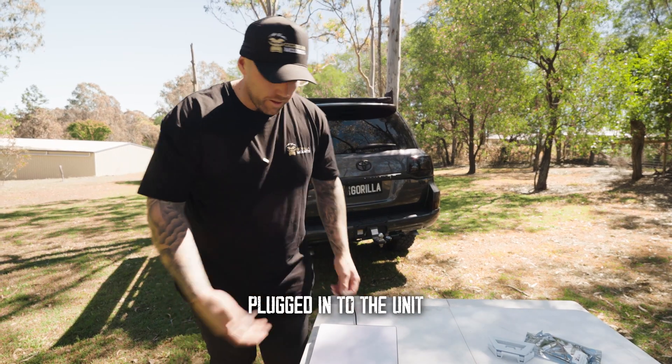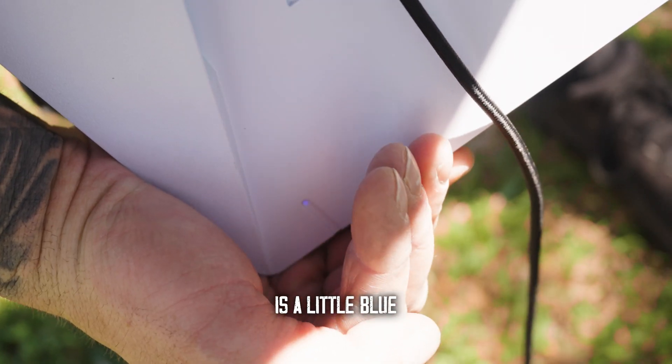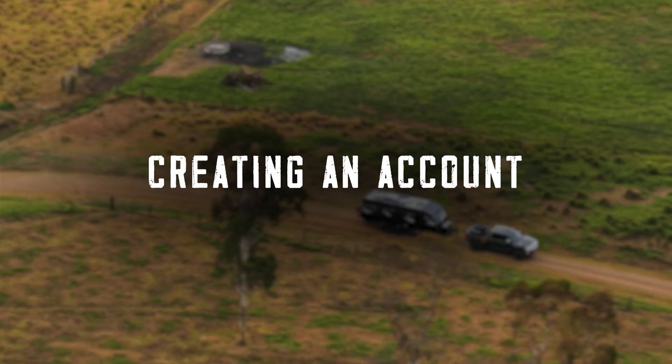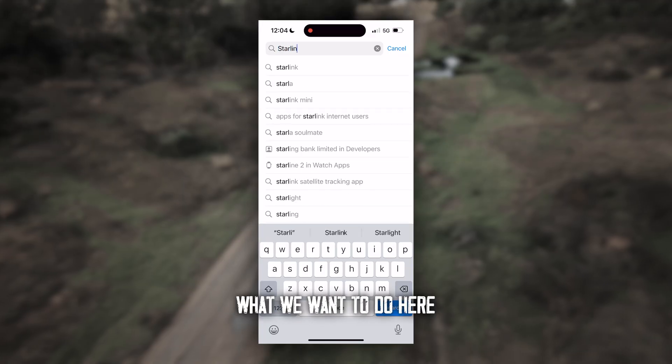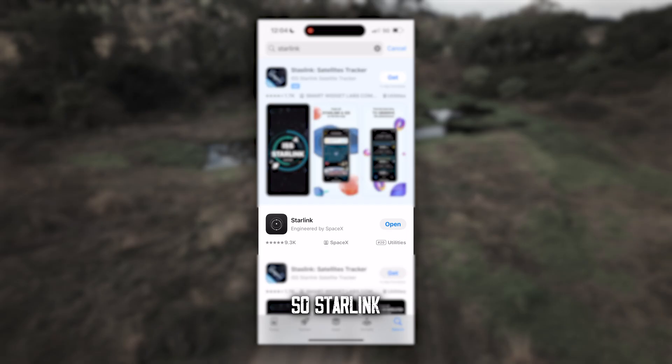Now we've got the power supply plugged into the unit. The first thing you want to see on the back side of the mini is a little blue light. To get started, go into the app store and look for the Starlink app.